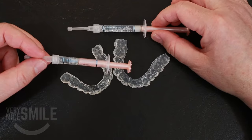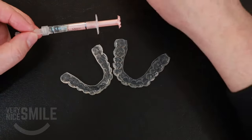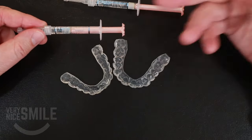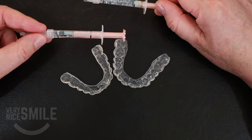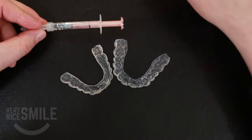I actually whiten my teeth with all the expired gel that I bring back from the office. The stuff that I buy to give to patients — if it expires before I can hand it all out, I bring it home and use it. And it works.